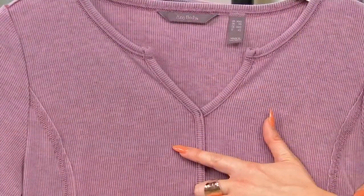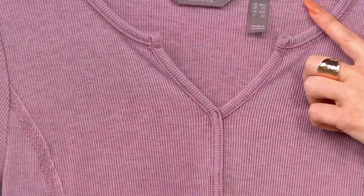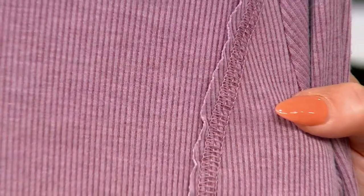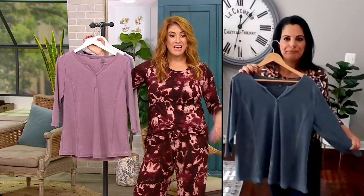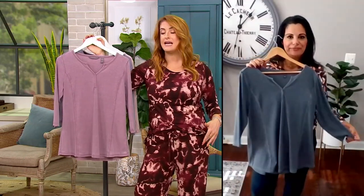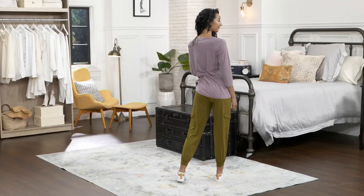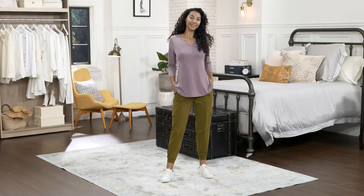Is that where we're getting the peasant blouse part from? Yes — it's the collar and the V-neckline that's giving you that vibe. Also, the exposed seaming almost looks like a raw edge, which is your nod to the peasant look. It is a three-quarter length sleeve, which I love for fall because in the morning it's chilly but by 3 PM it's hot again. It's a nice sleeve length to get you through the next few months, and a great overall length to wear with your leggings — you'll get a lot of coverage. Length ranges from 27.5 to 33.5 inches. Machine wash, tumble dry.